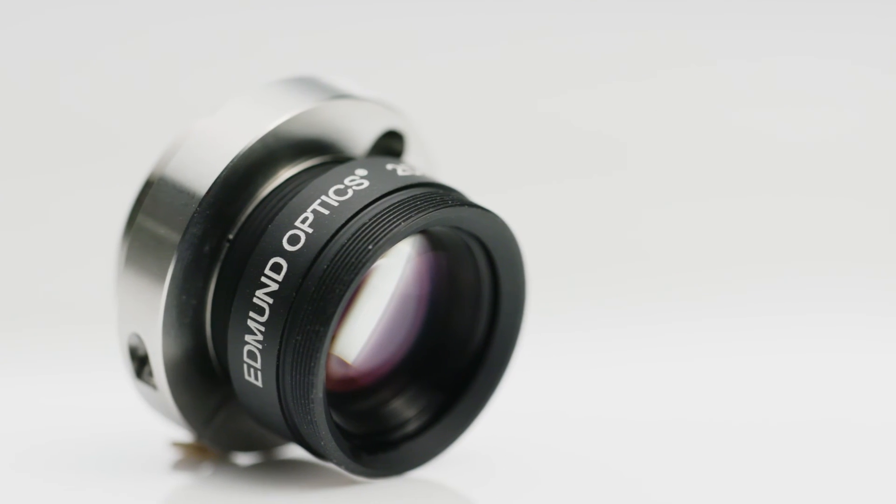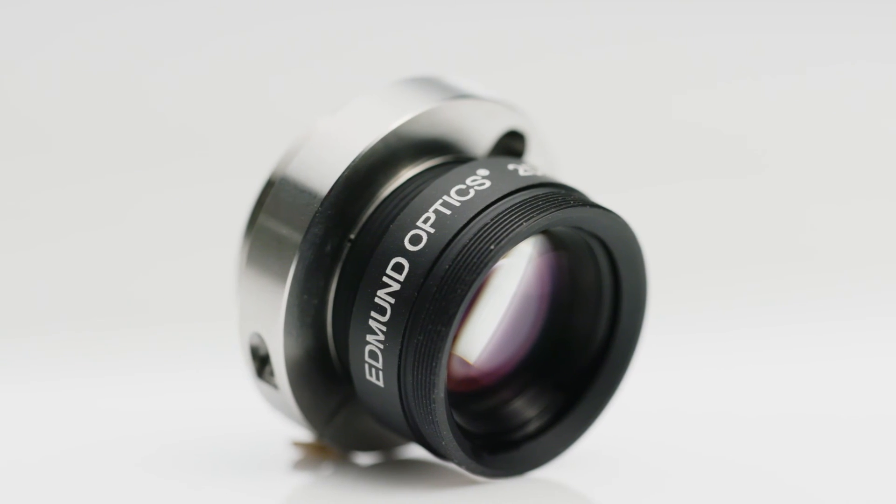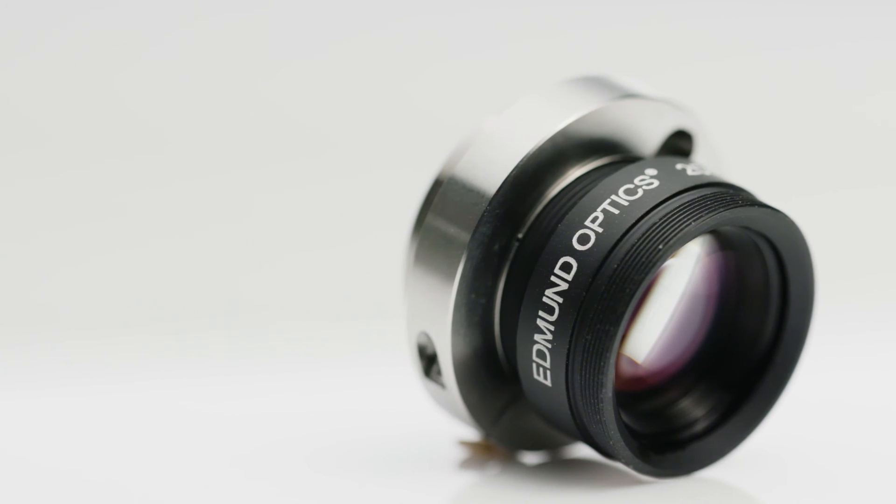With our new stability ruggedized CR lenses, this object mapping is maintained even after heavy shock and vibration. If the center of the object maps to the center pixel, it will always map to that same center pixel.